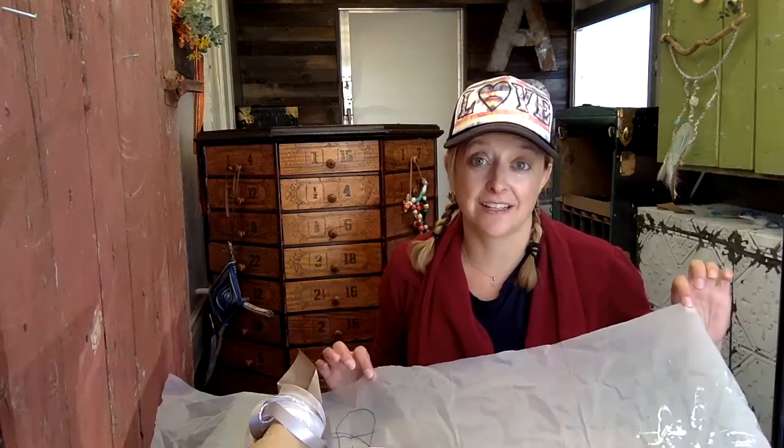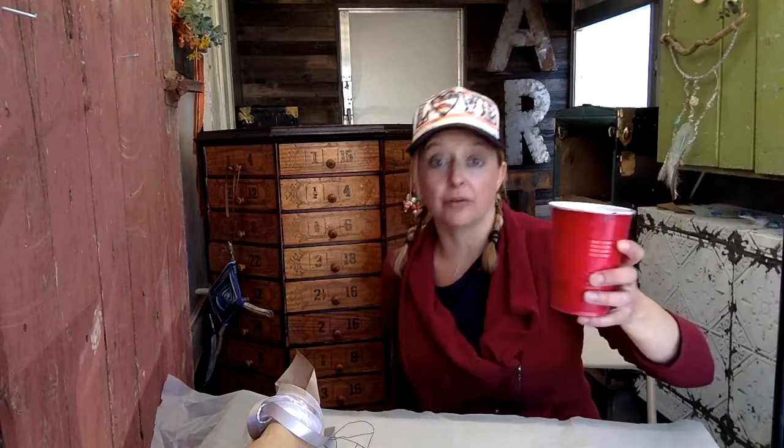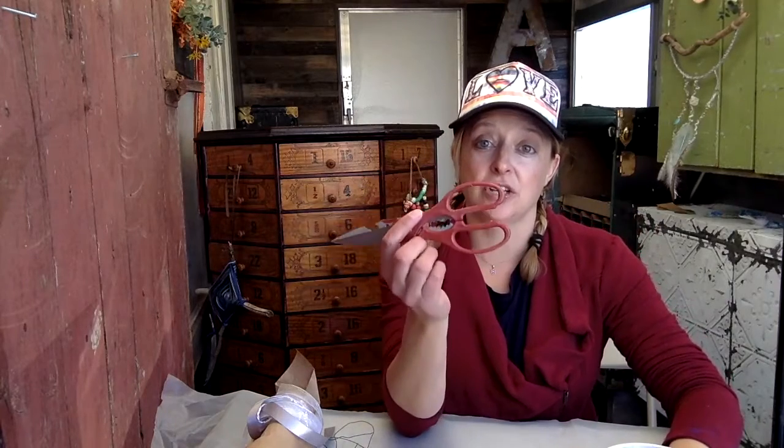Before we get started, let's go ahead and cover our workspace with either plastic or newspaper, and make sure whatever clothes you're wearing aren't too fancy just in case you get paint on them. The only two things you'll need from home are a cup of water for rinsing your brush and a pair of scissors — normal scissors should work, or wire cutters if you have them.